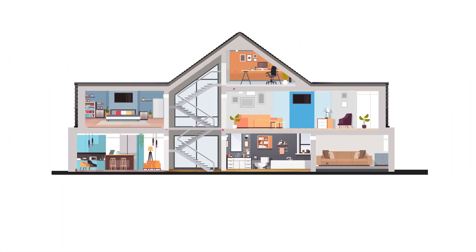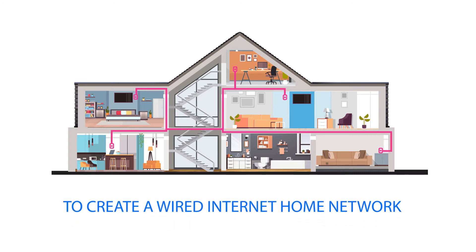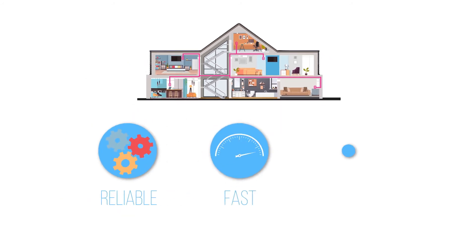MoCA Technology uses the existing coax wiring already in your home to create a wired internet home network. Because it's wired, it's always reliable, fast and secure.